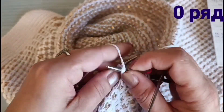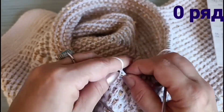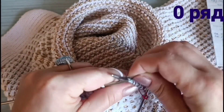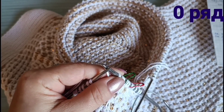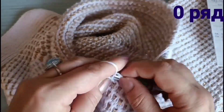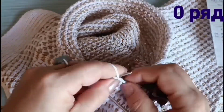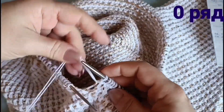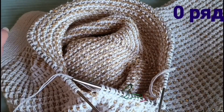Провязываем изнаночные петли: раз, два, три, четыре, пять. Это центр подреза. Выделю его другим маркером. Шестая петелька у меня является центральной изнаночной — обнесу с двух сторон зелёными маркерами. Ещё провязываем: раз, два, три, четыре, пять и шесть. С подрезом разобрались. Убираю вспомогательную спицу. Здесь нужна одна петелька — 6 подняли, 12 петель подреза, и одна петелька в зеркальном отображении.